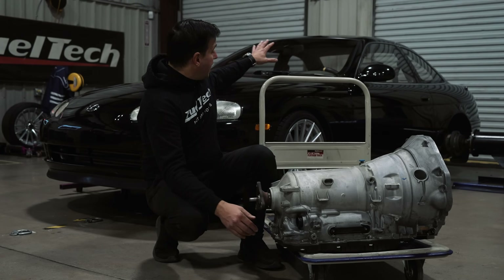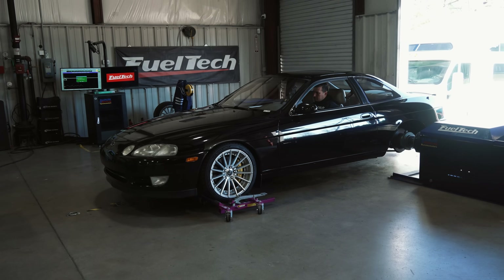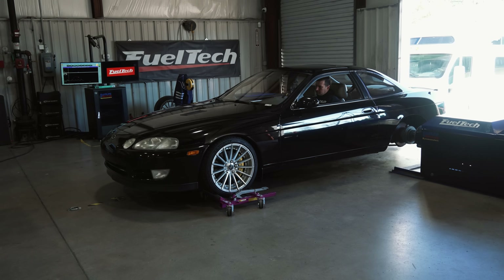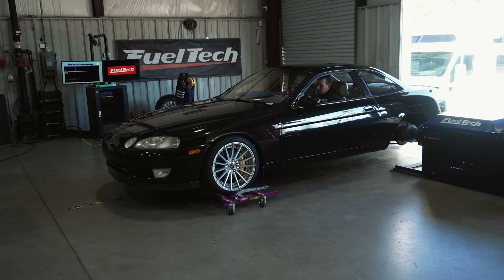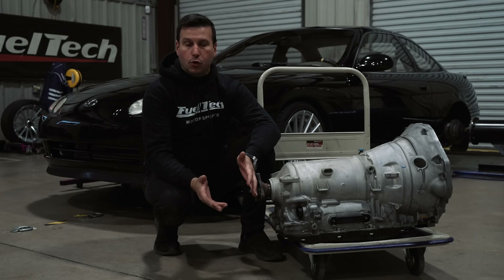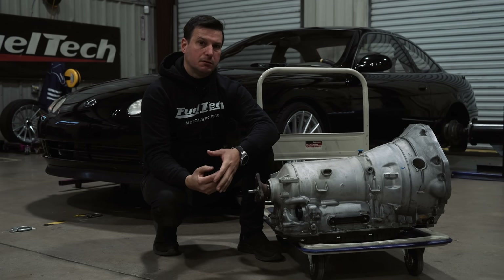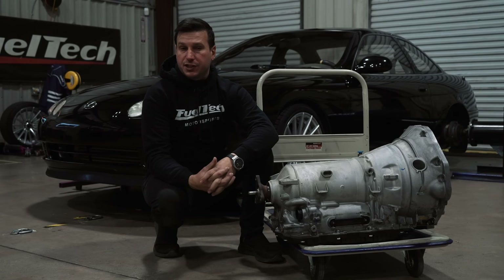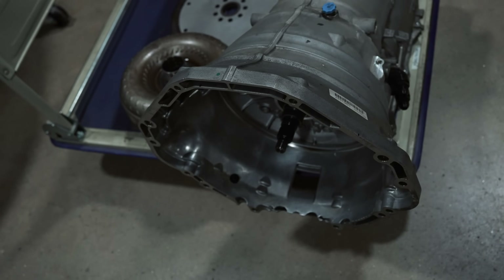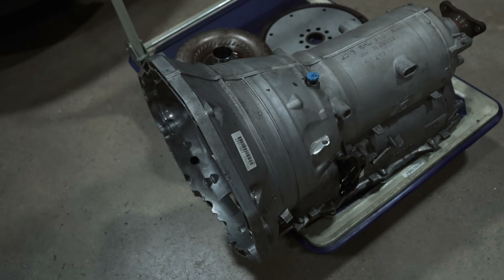In my case, I have back here my personal project. It's a 1992 Lexus SC400 with a 1UZ V8 engine that originally came with an A340 transmission, which at some point wasn't running anymore. It's more than 30 years old, and I decided to go with something newer — for that reason I decided to go with an 8HP transmission, an 8-speed automatic from a BMW.